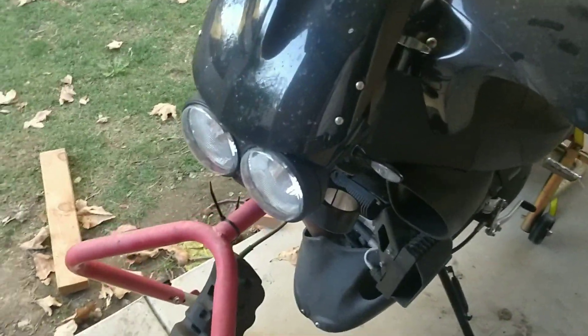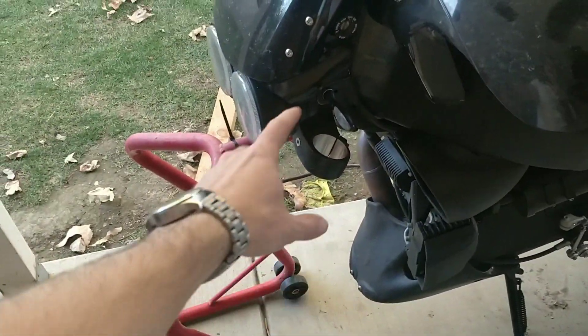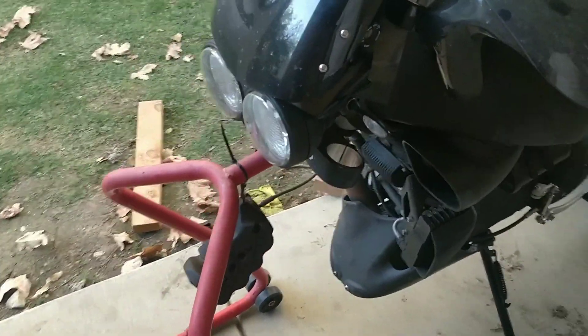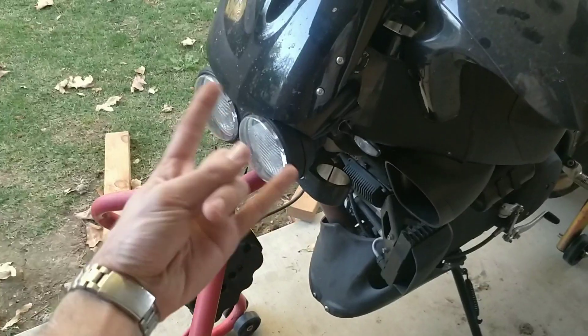I have the forks out right now because the left one was leaking — blew a seal. They're old, they needed rebuilding anyway. Have them over at Racetech to get some gold valves.